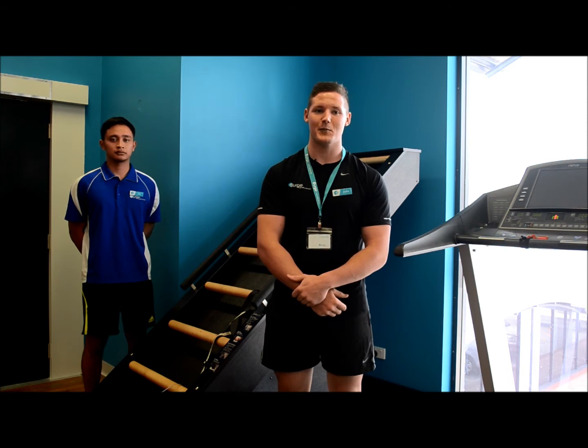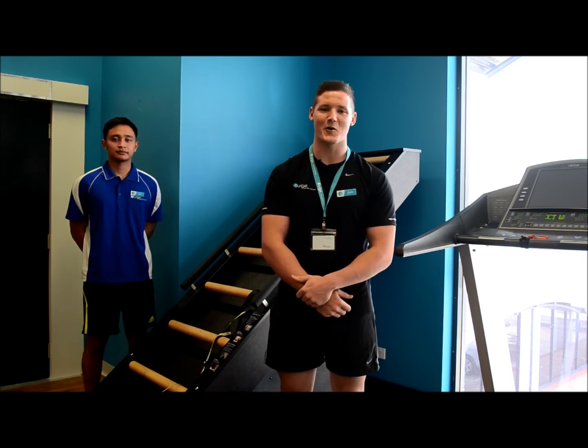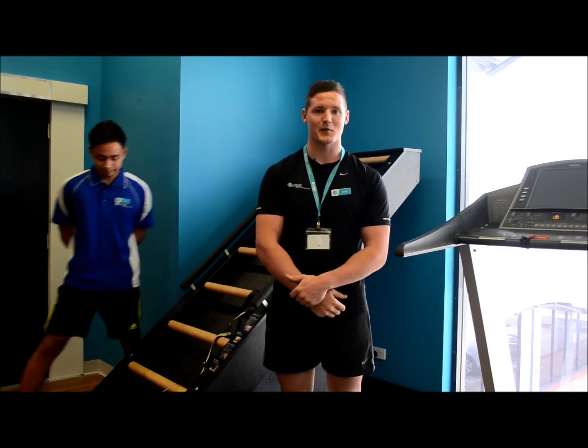You can visit JacobsLadderExercise.com or just ask one of the friendly personal trainers here at Surge for a variety of aerobic, anaerobic and hip programs you can use on Jacob's Ladder. Din will now demonstrate.